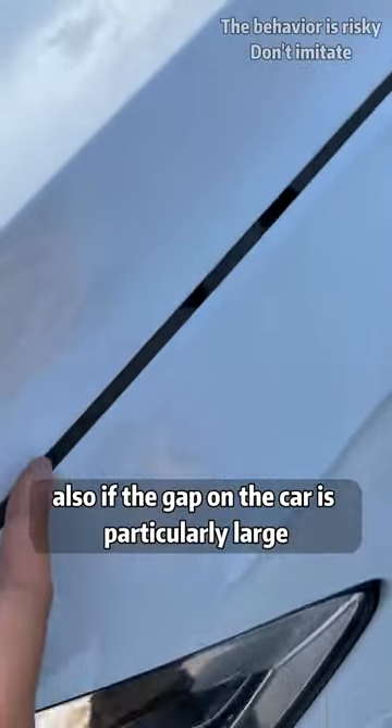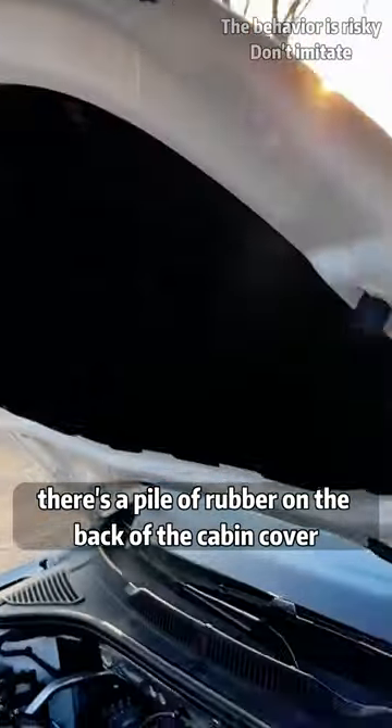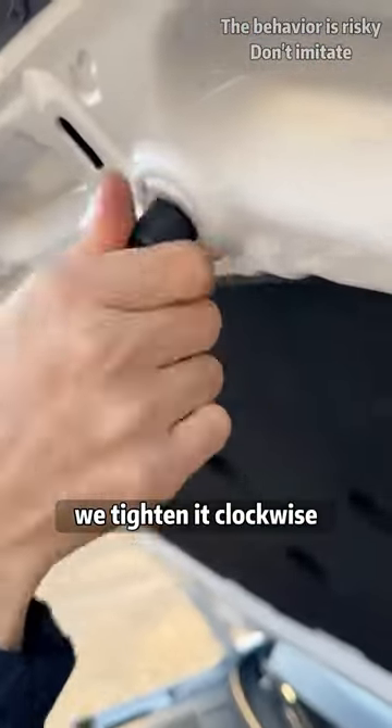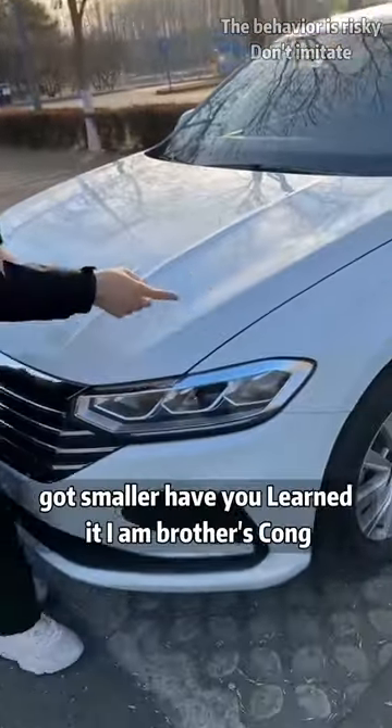Also, if the gap on the car is particularly large, we can adjust it ourselves. There is a rubber stopper on the back of the cabin cover. Tighten it clockwise to close the gap. Now let's take a look — it got smaller!